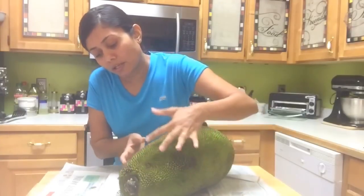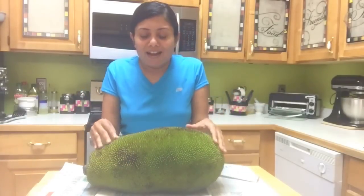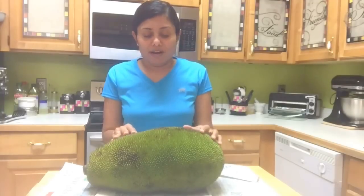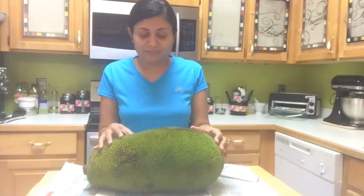If you can see here, it has started releasing the milky liquid. Today is my first day cutting this. I always ate readily available jackfruit during my childhood, I remember, and this is the first time I'm cutting one in the US.